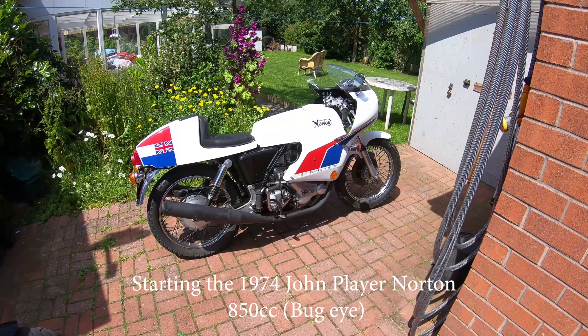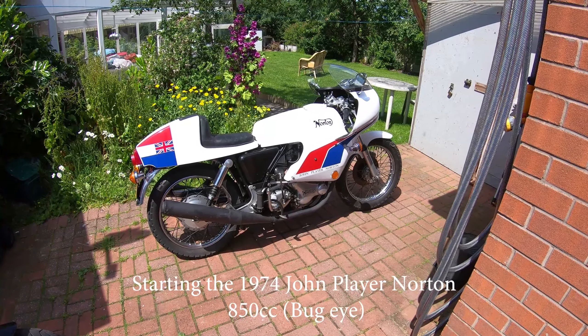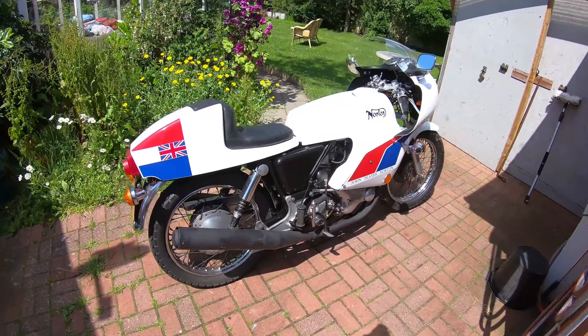This is the John Player Norton, a Bug Eye, it's 850, 1974. Quite a nice bike.